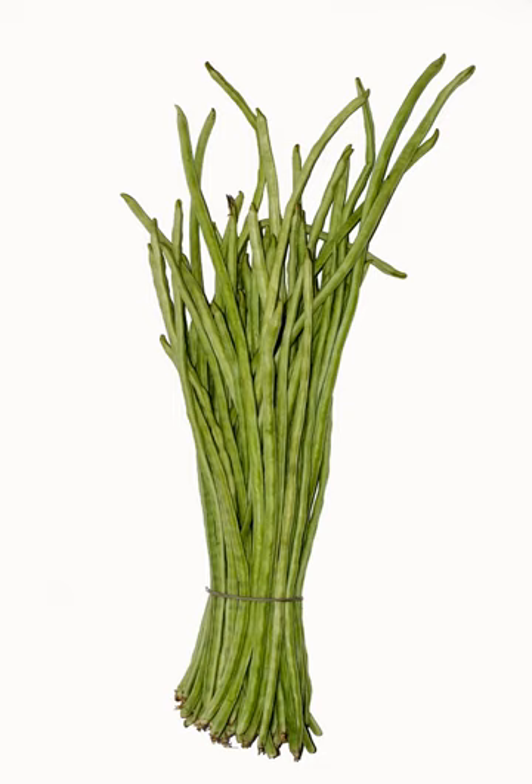It is a vigorous climbing annual vine. The plant is subtropical and tropical, and most widely grown in the warmer parts of South Asia, Southeast Asia, and Southern China.